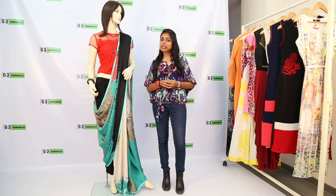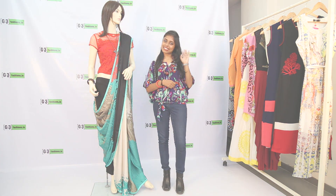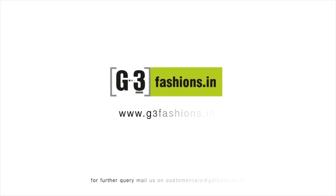Catch you later next time — please subscribe to our channel and find us on Facebook. Please like this video. For further queries, email us at customercare@v3fashions.in. Bye!